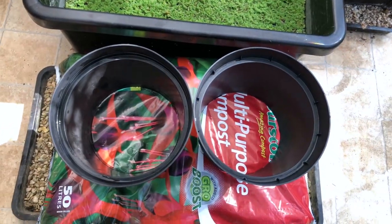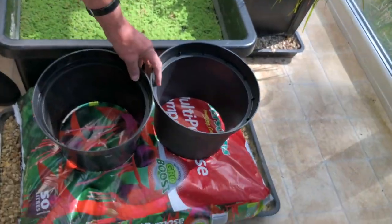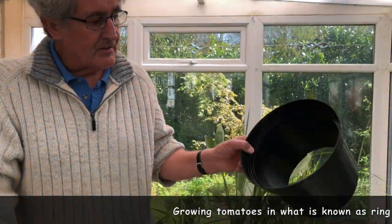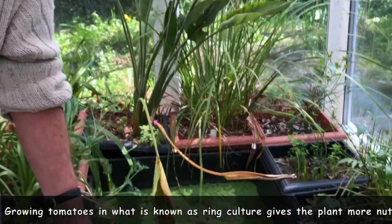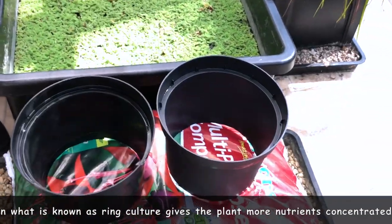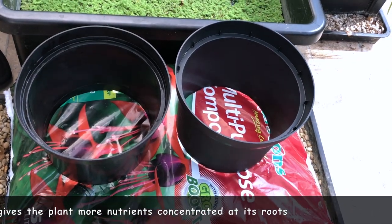Now you can grow them in a variety of ways and what I'm going to do is use a grow bag. Well actually I'm using a multi-purpose compost bag because I couldn't get a grow bag due to the coronavirus, but it will do equally well. We're going to be growing these in what we call ring culture — this is a way in which you grow the plant so that it gets more nutrients concentrated at its roots. What I've done here is taken some decent-sized pots, cut the bottoms off, and they're going to be standing on there like that. And of course I've got to cut the bottom of the bag out first of all.